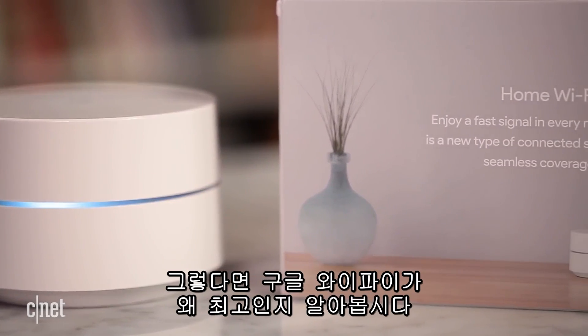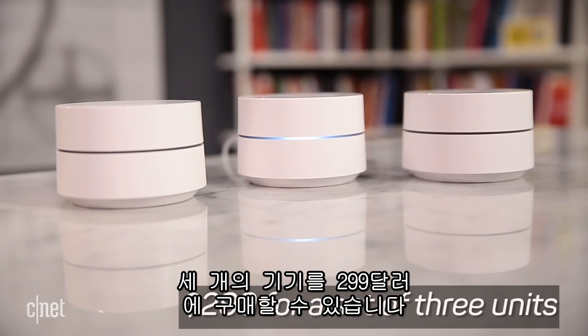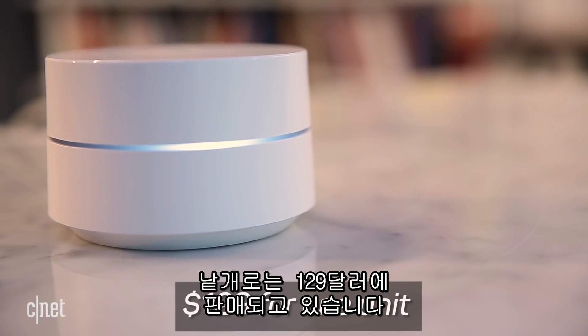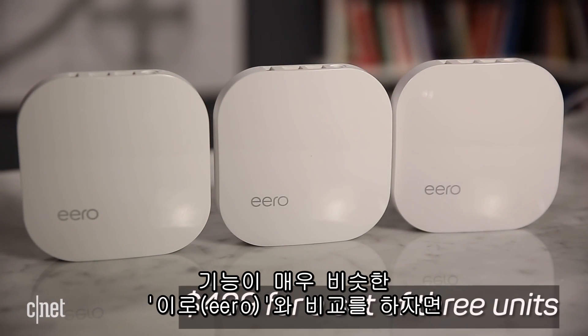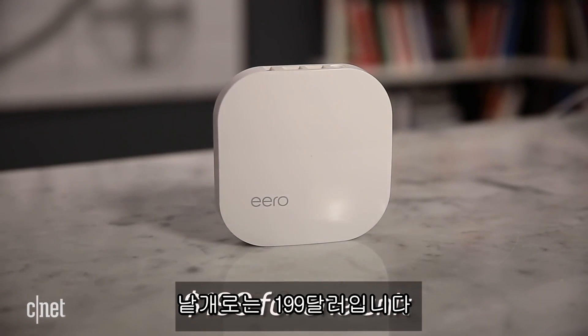Now let's find out why the Google Wi-Fi is the best. First is the price: you can get three units for just $299. If you want just one unit, it's $129. For comparison, the Eero, which is very similar, costs $499 for three units and $199 for just one unit.